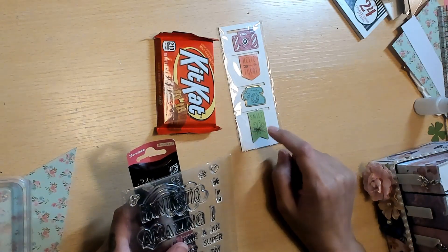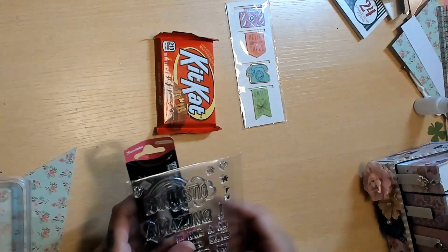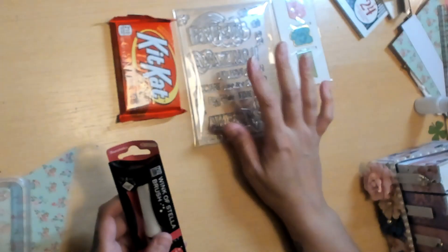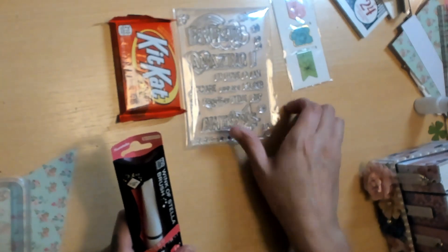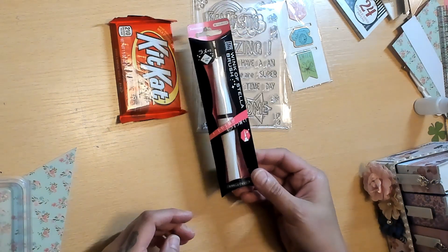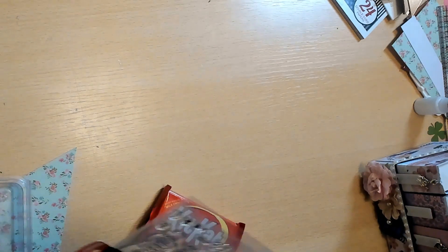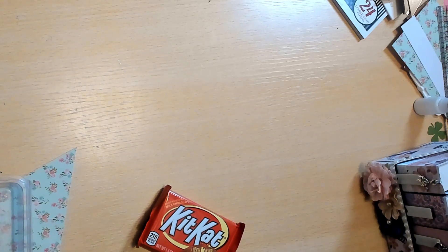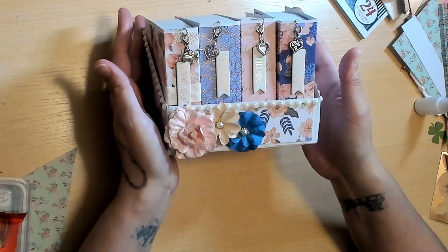She has included the magnetic paperclips — they're like bookmarks, you can use them however you want. I love these! She has also added a really cool stamp set that says 'Fantastic,' 'Amazing,' 'Awesome.' I'm legitimately going to eat this Kit Kat while we're talking — actually no, I'm not, because I'll get chocolate all over the box and I'll be very sad. I probably shouldn't be eating chocolate this late anyway.